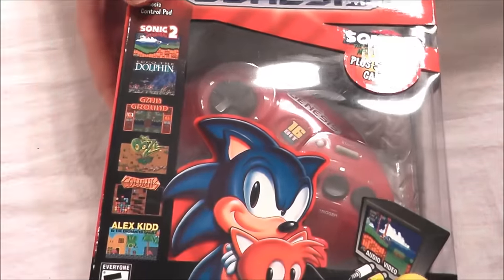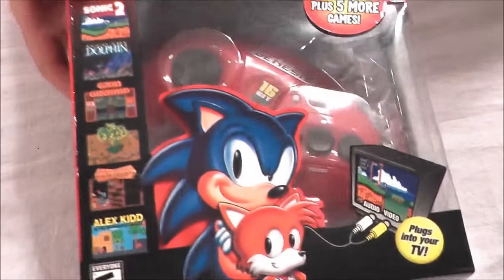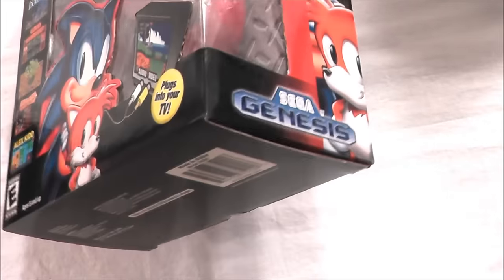Next up, how about this — the Sega Genesis red controller plug and play system with six games including Sonic the Hedgehog 2. It's in the box. It is used but it's in really good condition. I actually bought this originally myself, so I'm going to put that in the box — the biggest item in the box.